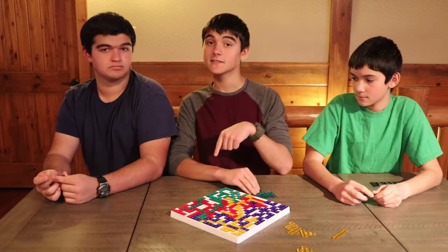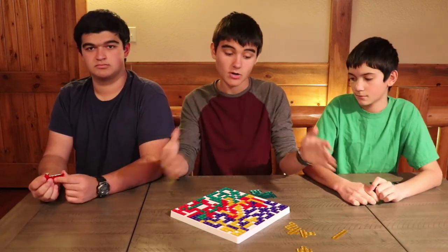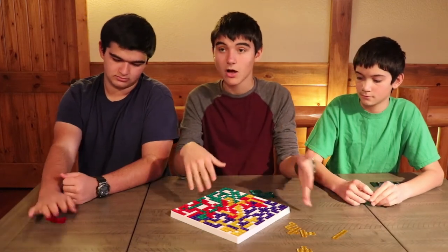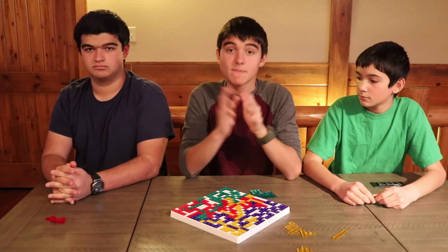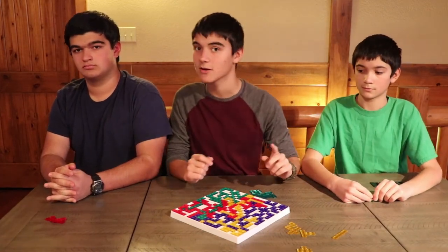If you guys want to check out this game, we're going to have the link below — please check that out if you like it and want to play. The yellow player will obviously be somebody most of the time; we usually play with one of our parents. Thanks guys for watching — please like, subscribe, and comment. We'll see you next time on 3BoarBros.